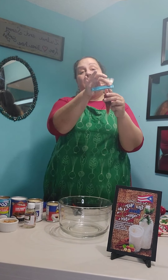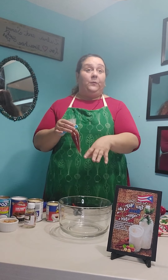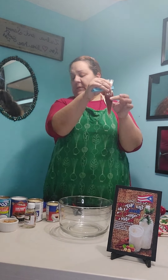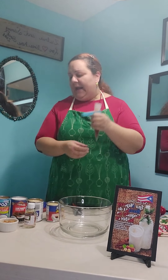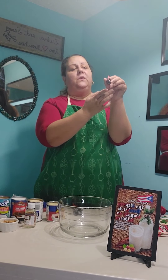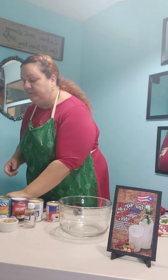Otro ingrediente particular de este coquito, yo lo tengo puesto aquí en una manguita, es preserva de fresa. This is another ingredient that makes this recipe unique — we're going to decorate the bottle with strawberry preserves. And I put it here in a piping bag so I can pour it easier. And we're going to need some drops of vegetable color — vamos a utilizar color vegetal de color rojo, it's going to be red. Also, I'll have four ounces of cream cheese that I just remembered I didn't put in my mise-en-place, so I'm going to get it.